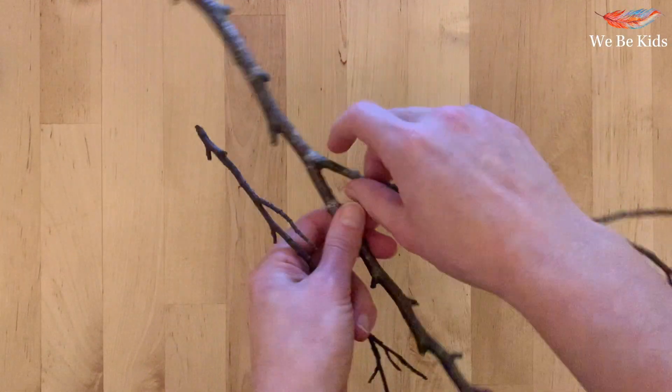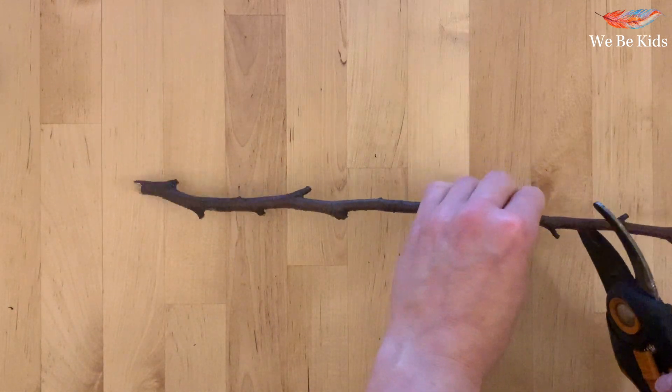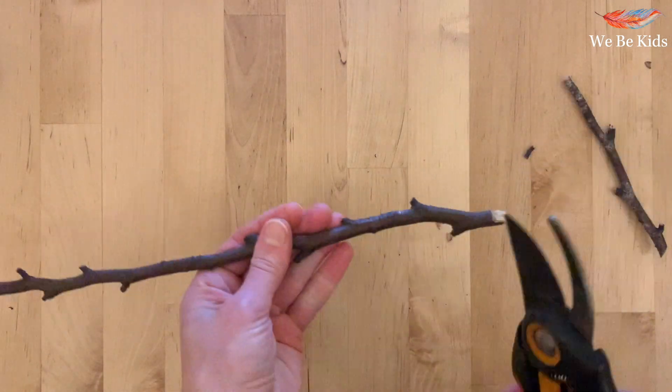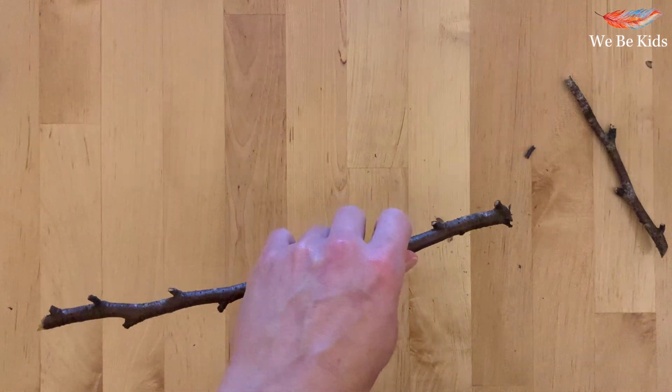Begin by taking your stick and stripping it down of any unnecessary branches — they may break off, or you may need to use your secateurs. Cut it roughly to the size you think you're going to need and make sure you haven't left any sharp ends behind.